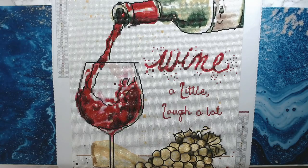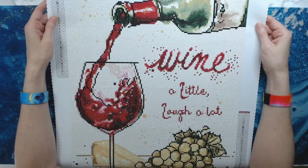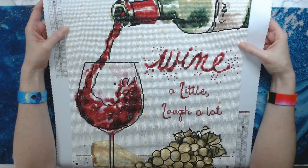So this is 'Oaked and Aged' by Diamond Art Club. The artist is Ann Tavoletti and it is a 41 by 51 centimeter, which equals a 16 by 20 inch canvas. This was a joy to work on. It is a round drill canvas and it wasn't that large, obviously, compared to some of my other diamond paintings.